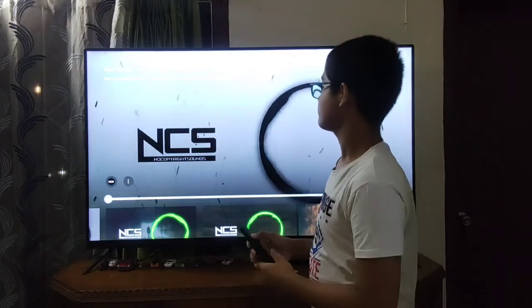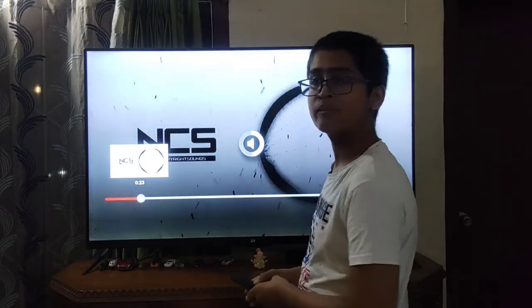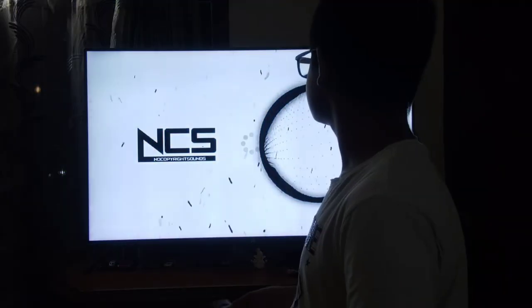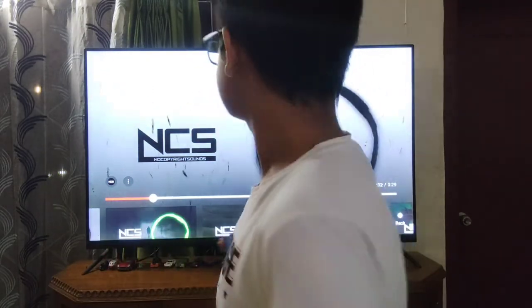Guys, I am going to show you the sound quality of this TV. It has 15.1 speakers — let's hear the sound quality. As you can see, I am playing some music. After hearing it, the sound quality is actually quite good.